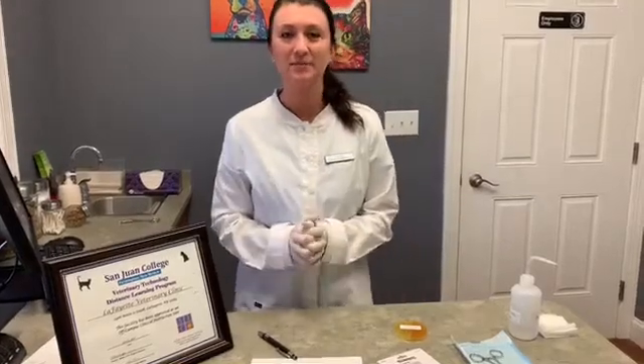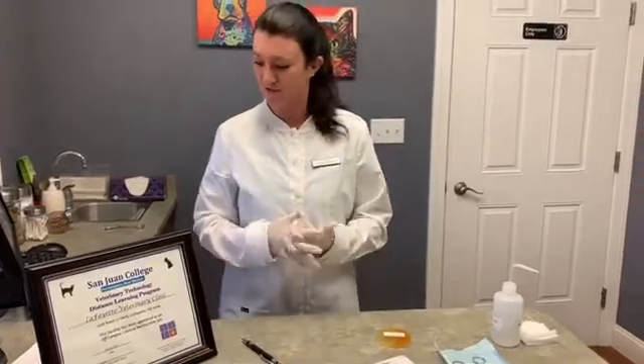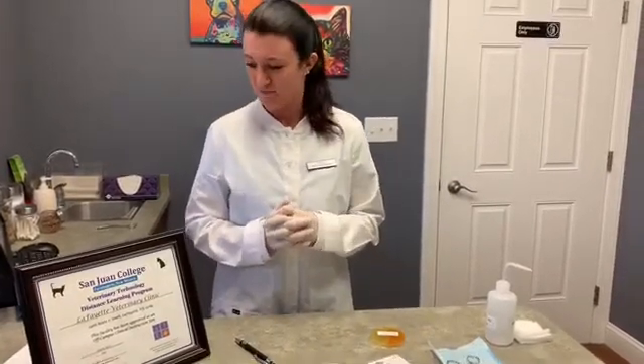Hi, this is Jessica Fox, filming for VETT-222, Task 5: Perform Culture for Identification of Dermatophyte Ringworm.